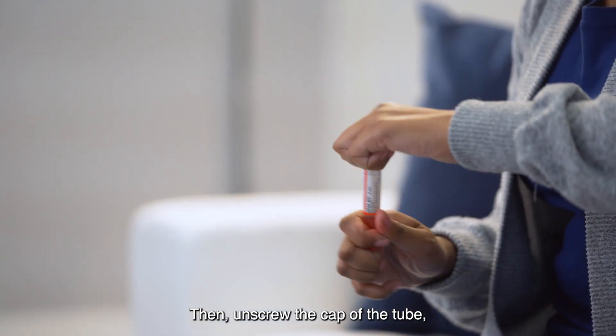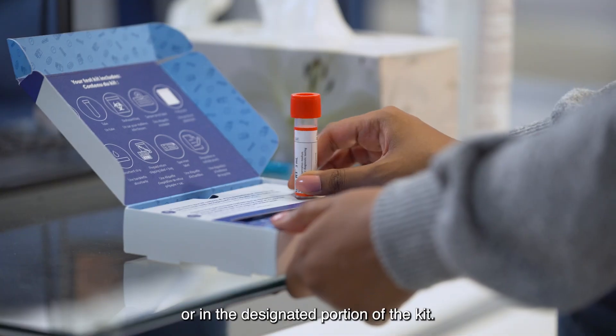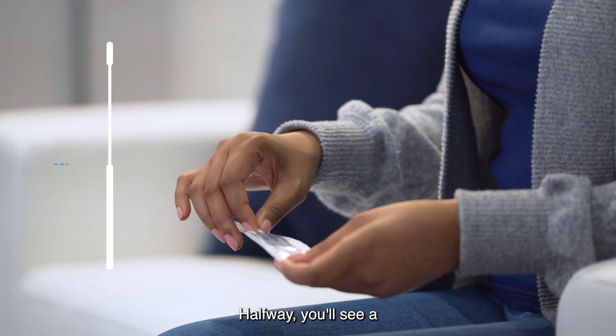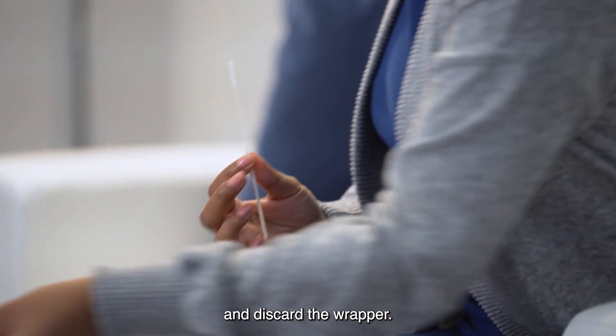Attach the label to the tube being careful not to cover the barcode. Then unscrew the cap of the tube, placing it right side up and placing the tube on a flat surface or in the designated portion of the kit. Then unwrap the swab slowly by pulling the wrapping at the non-bristled end. Halfway, you'll see a faint line on the swab — pinch it to remove the swab and discard the wrapper.